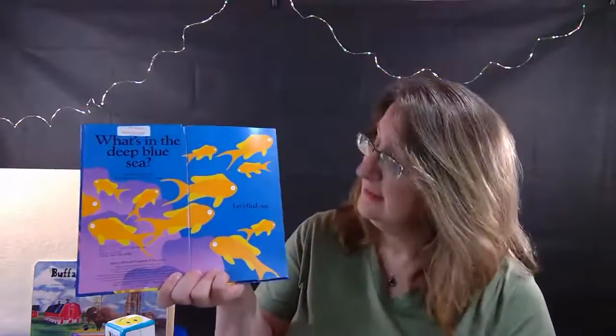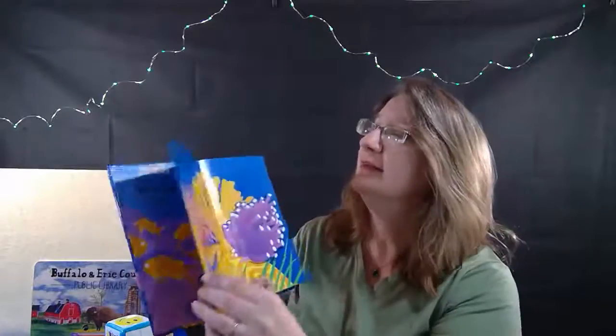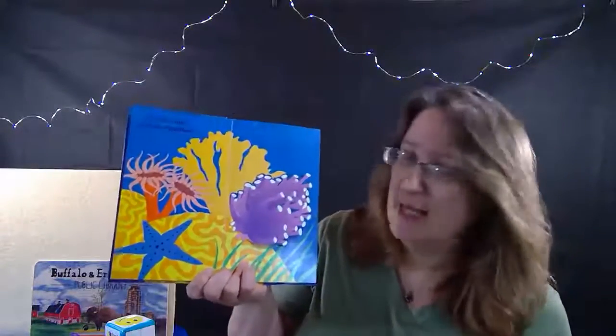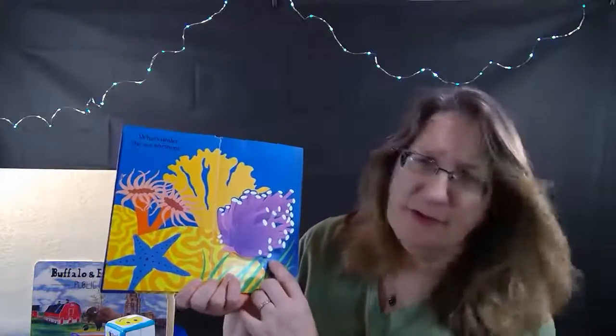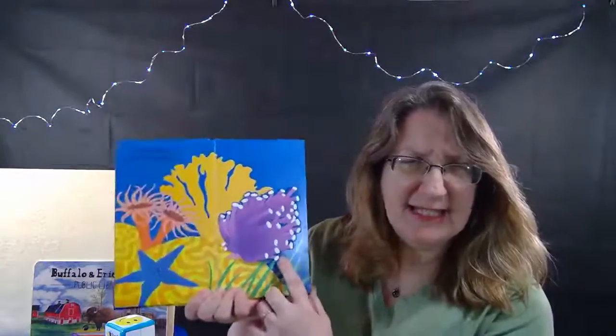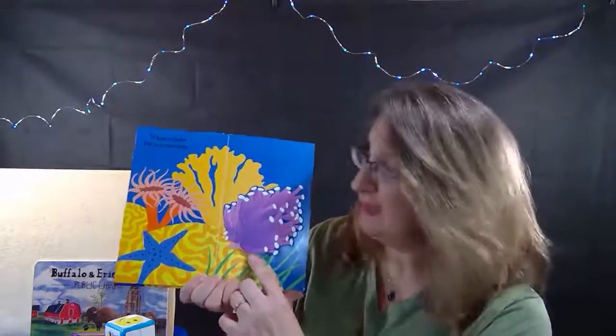What's in the deep blue sea? Let's find out. First we have a sea anemone. What's under that sea anemone? I can see something from here - let's open up and find out.